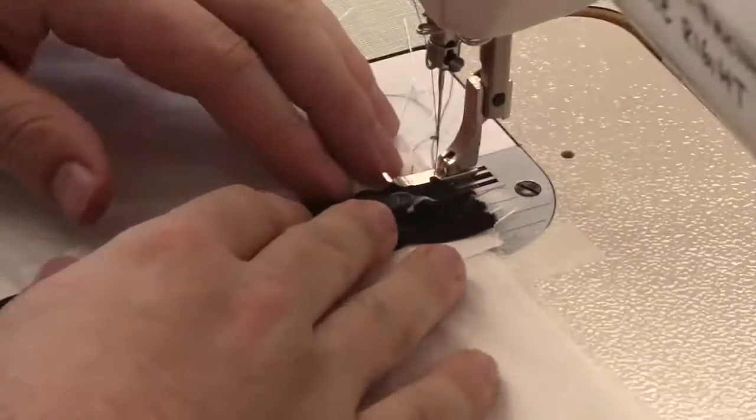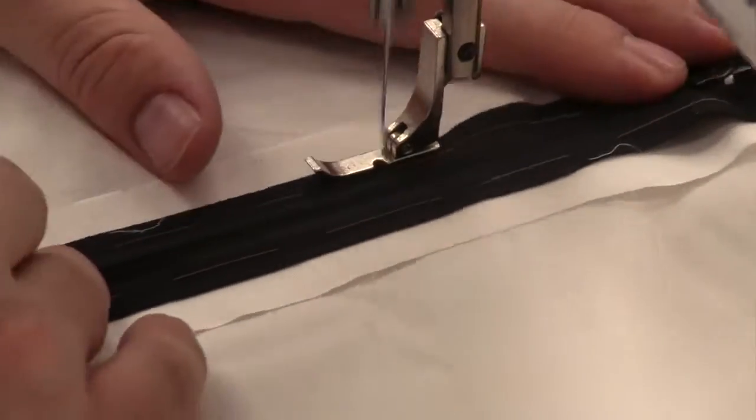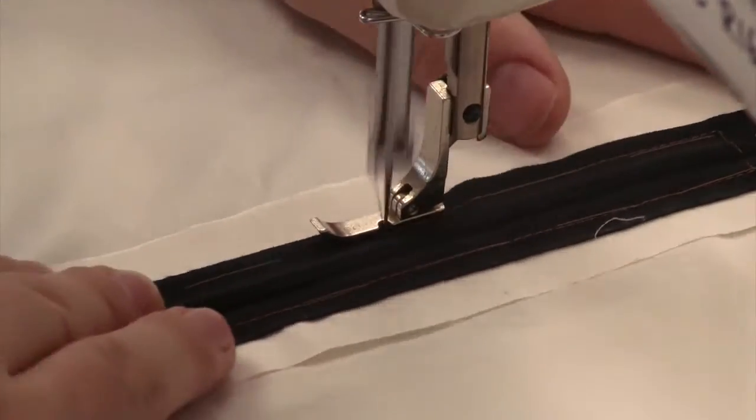You can stitch the zipper on from the back. Use the outside edge of the zipper foot, lining it up with the outside edge of the zipper tape as a guide. Right before you get to the zipper stop at the end, turn, stitch across, and come back up.